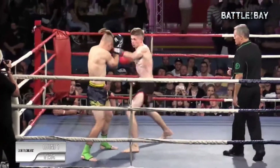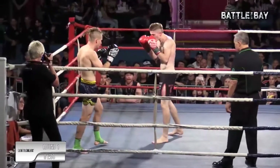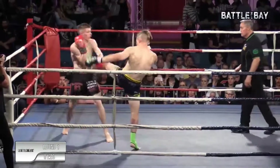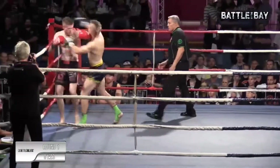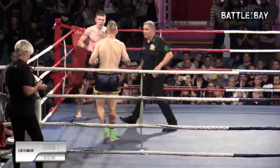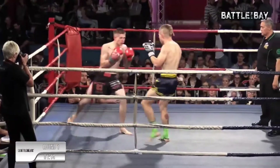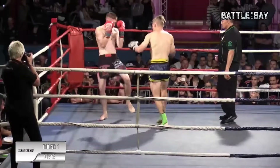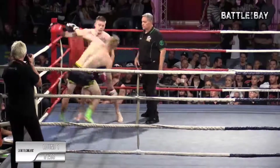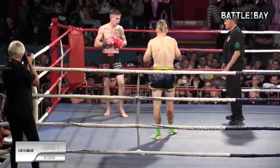Good combination there by Blake. Oh, he rattled him! Saved by the ref just then for Dan — big save. Yeah, he's rattled now, Dan's a bit rattled. You don't want to be putting that head down. Beautiful combination by Blake there. Nice, strong hands.